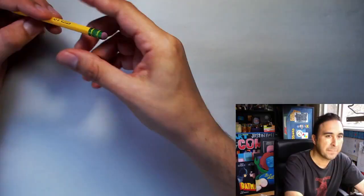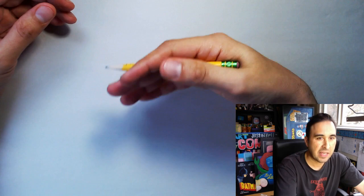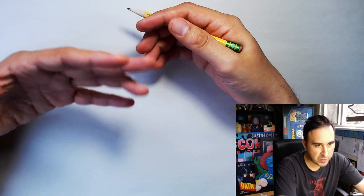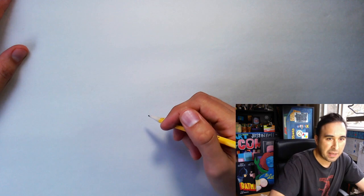I think we're ready to start warming up. The following exercise works best if you gather your pencil and paper and follow along with me. I will tell you an exercise, show you how to do it, and as soon as you feel like you understand, just start doing it along with me. Pick up your pencil and get ready to draw.